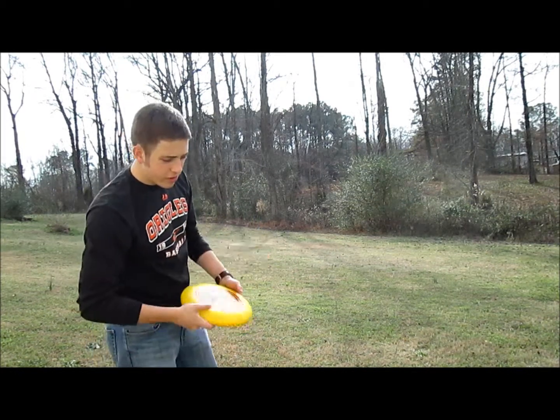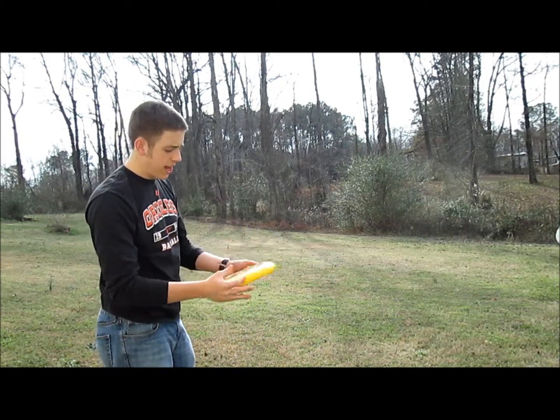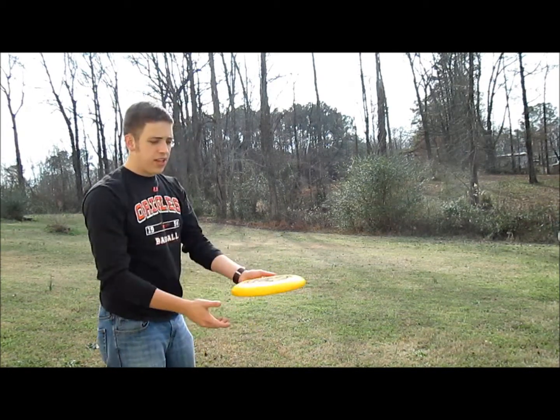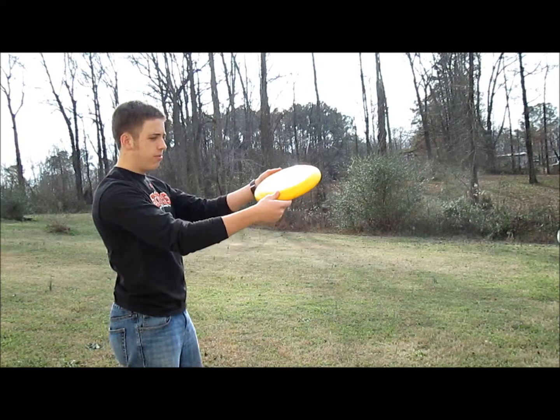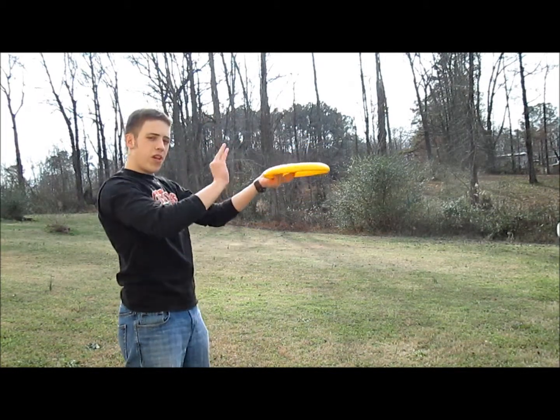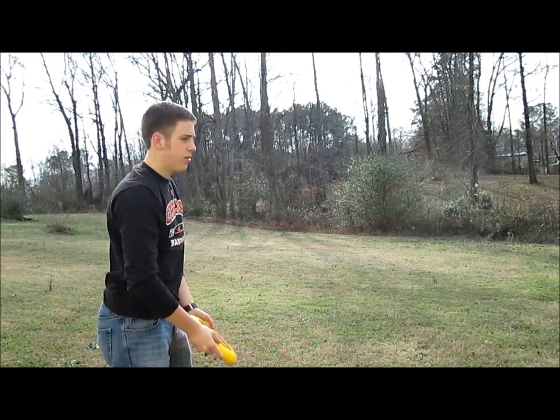Now the next one is very tricky. You don't ever use this in a game at all — you just do it when you're having fun messing around. It's a slap pass. You're going to toss the disc up in front of you with some spin, and then you're going to slap at it with the rotation towards your receiver.